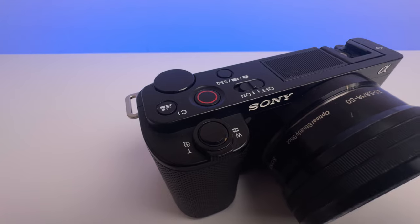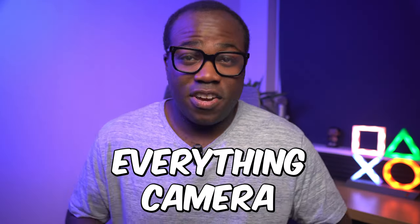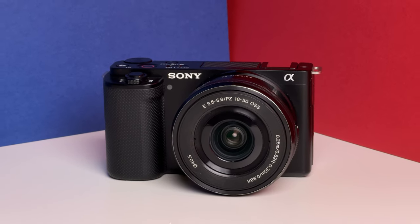This is the Sony ZV-E10, a camera designed to be the go-to for vloggers and beginner content creators. For me, this is my everything camera — I film, I take photos, and everything to do with this channel is on this camera. But what if I want to see if I can turn this camera into a professional-light camera with accessories, all within the price it costs to buy one ZV-E10 with the kit lens brand new?